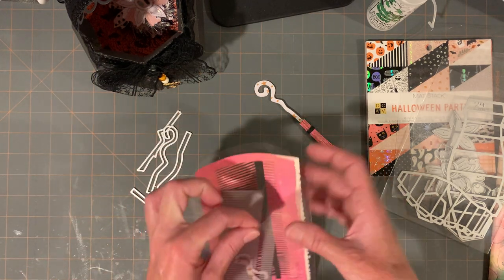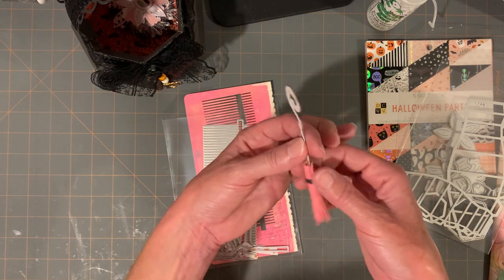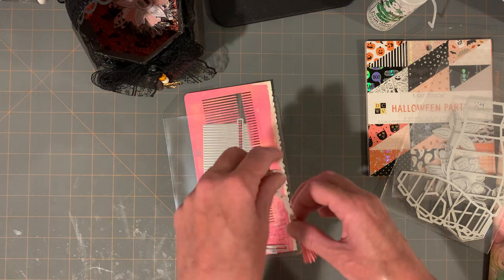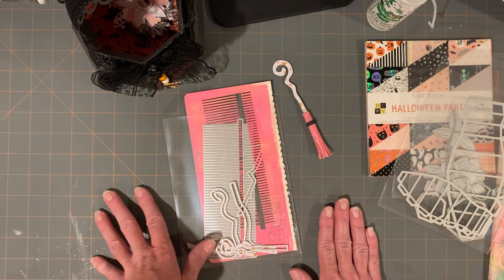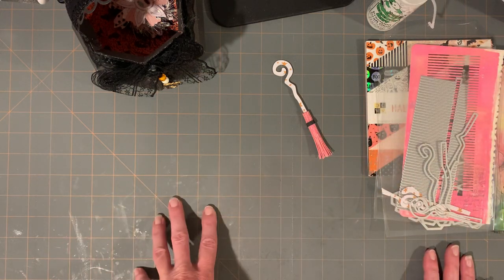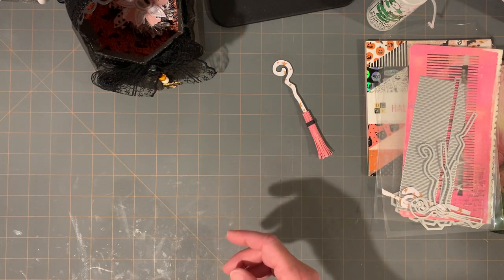I heard on the news there's a paper shortage going on because of all the boxes people are using. So when you see your papers come out, I would jump on them if you can before they sell out. I'm noticing all kinds of things are selling out fast, and it's close to mid-September.